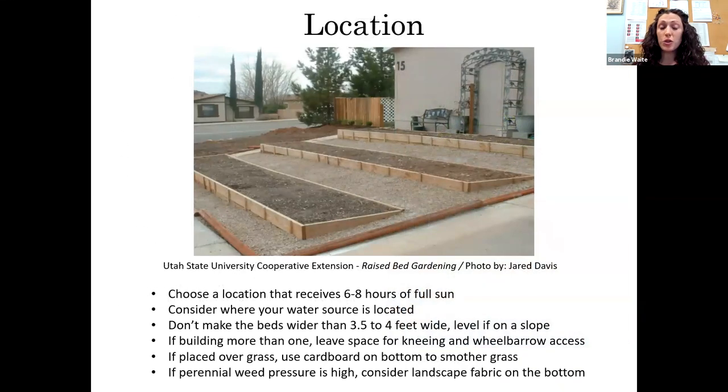Once you've decided to try a raised bed, you still need to select a location — and that doesn't change whether it's raised or in-ground. If you want to grow vegetables, choose a location that receives six to eight hours of full sun. You also want to consider where your water source is, because raised beds dry out faster — you don't want to be hauling water from far away. You might want to consider setting up drip irrigation, so think about how far you can run a hose to the garden.